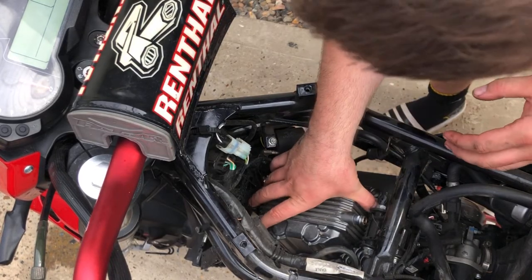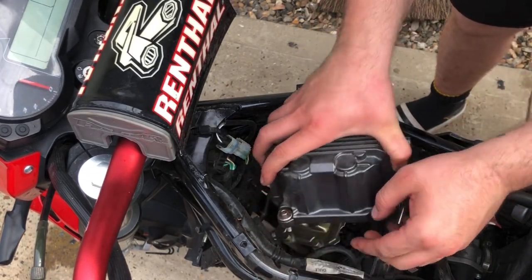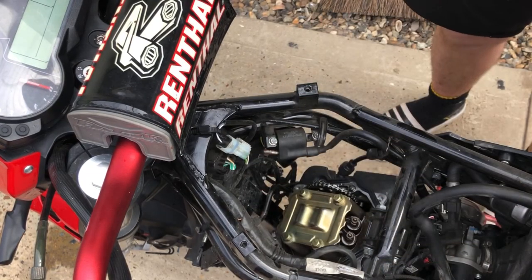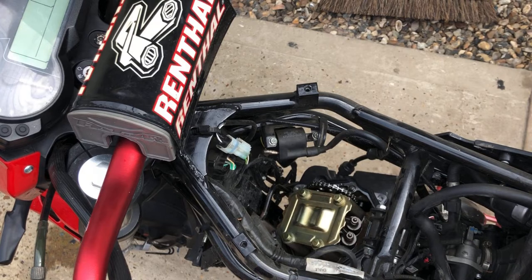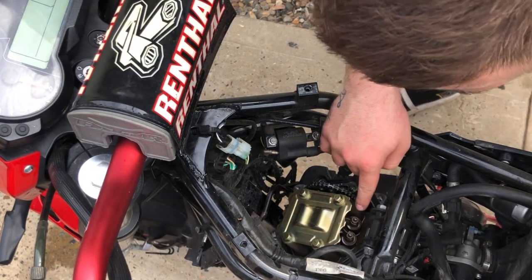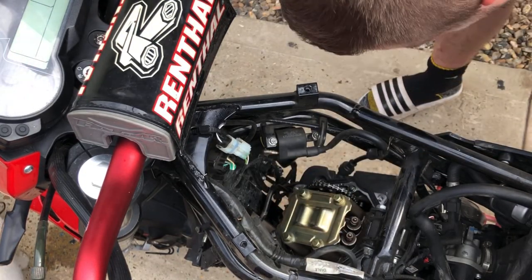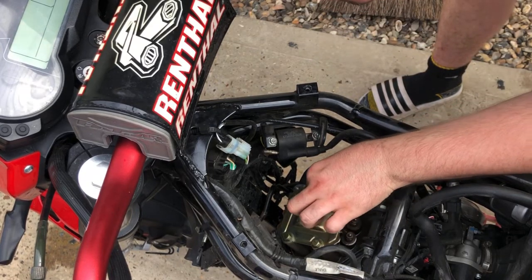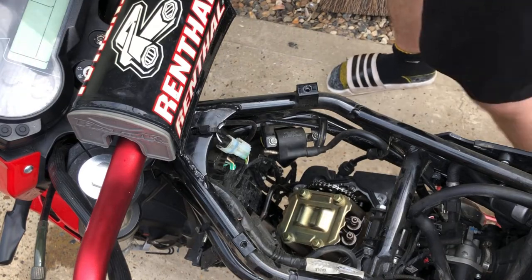So this rocker cover - valve cover, whatever you want to call it - should come off now. I've got one more screw in here I've got to get at. Right, and there we go. So there's your inlet valves, and then you've got your exhaust valves over this side. And there's your cam chain over here. Feels all good. I'm just going to align the timing marks now and I'll show you how to do that.